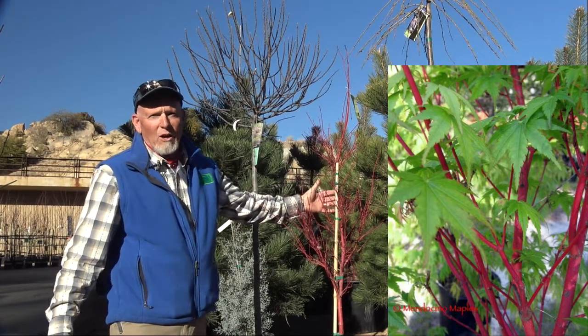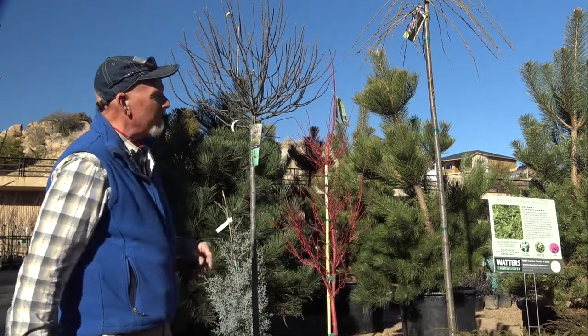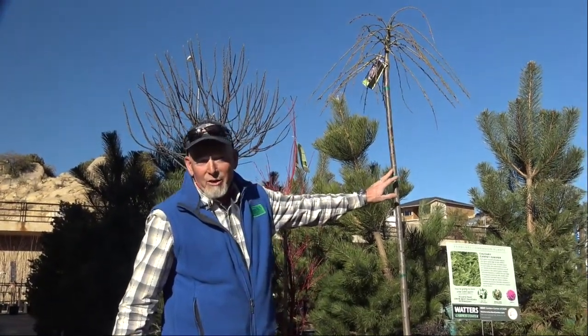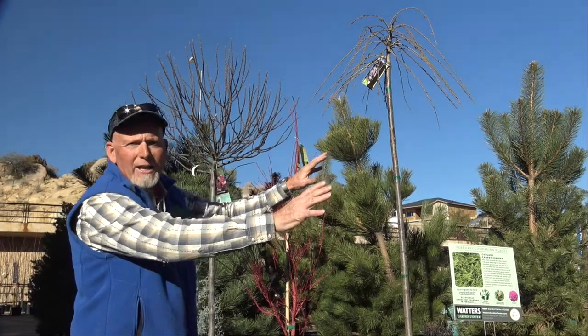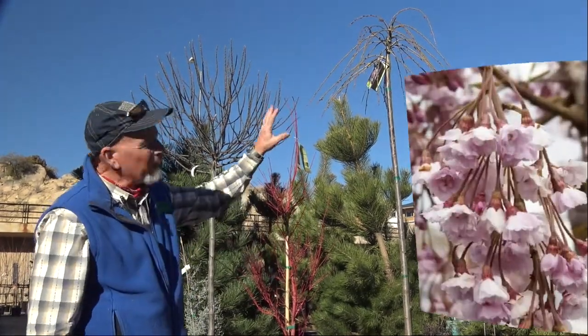How about some coral bark maple in the middle of that against that evergreen? That would really set it off and add some drama to the yard. These ornamental weeping cherries — you don't see this shape anywhere else, so your eyes are going to be immediately drawn to that in your yard.